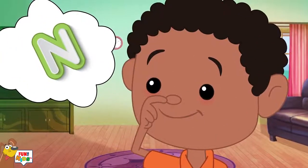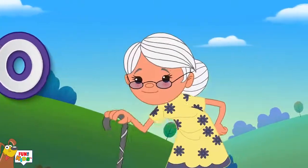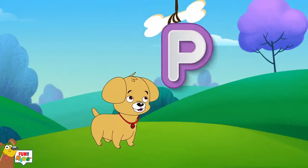O is for old, o-o-o-old. P is for puppy, p-p-p-puppy.